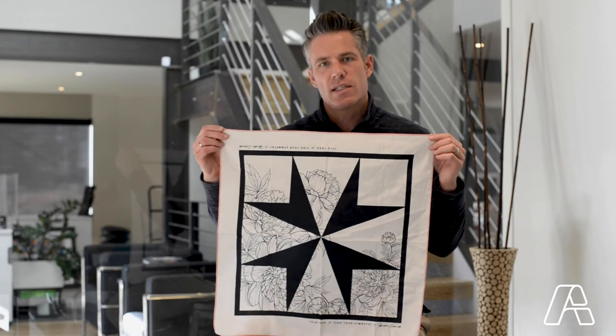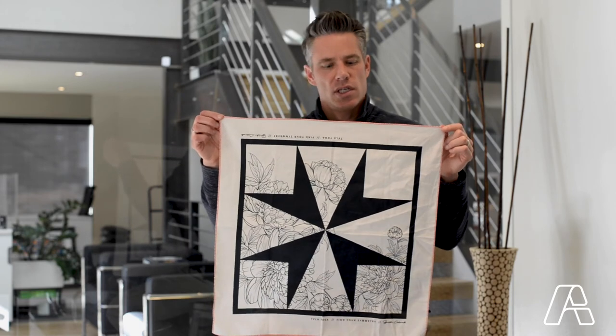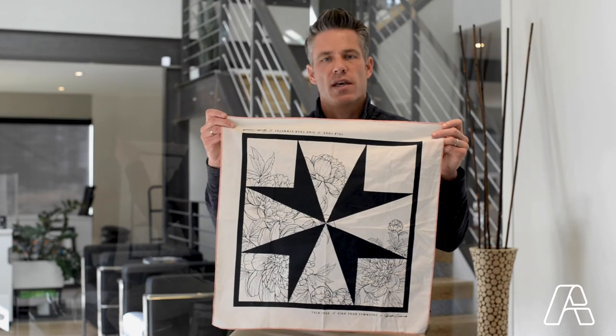So when you're looking at custom bandanas, consider the loop finishing edge stitching around the bandana as well as the soft hand printing.